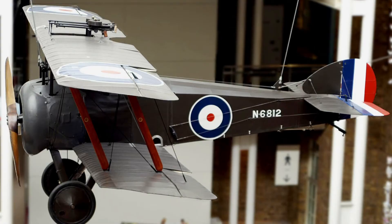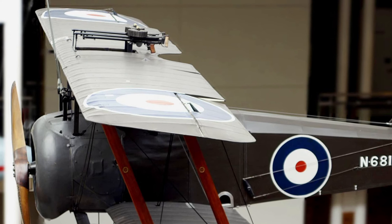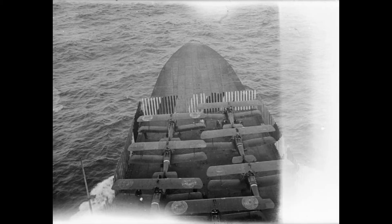The Camel was modified for this purpose, replacing the Vickers machine guns with wing-mounted Lewis machine guns. This prevented the firing guns from disturbing the pilot's night vision. The modified version became known as the Sopwith Comic.